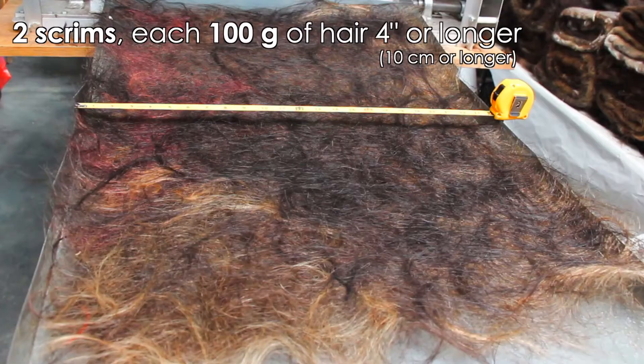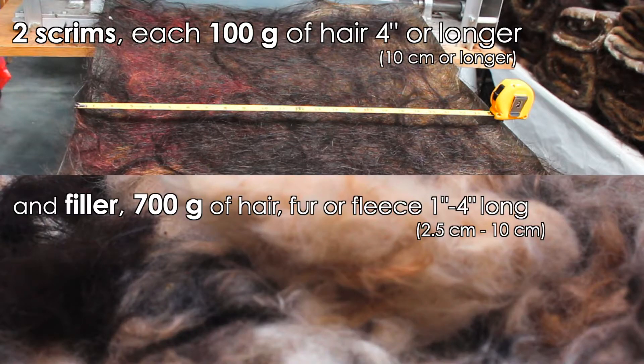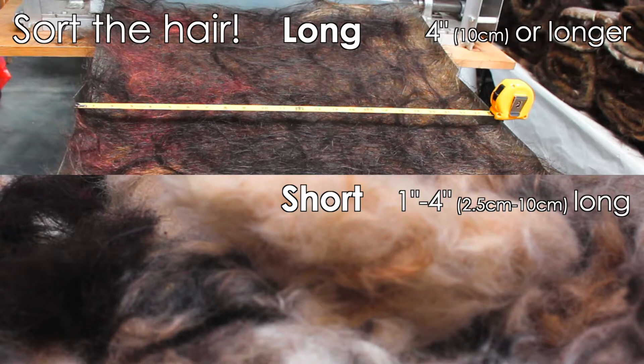Each hair mat is made of two scrims — the base and top layers of your mat — and filler. Each scrim is made of 100 grams of hair 4 inches or longer. Filler is 700 grams of hair, fur, or fleece between 1 and 4 inches long.